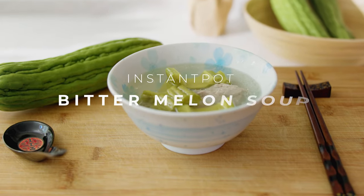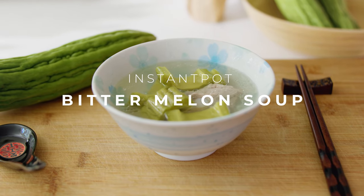Hey guys, it's Angel. Today we're going to be making a bitter melon soup in an Instant Pot. This soup is something that my grandparents used to make all the time for us. It's super delicious, very simple, easy to make, and if you haven't had bitter melon before, it's got kind of a bitter, almost medicinal type taste. I really like it, and it's got kind of a cooling effect, which is really nice in the summer months. So with that, let's get started.